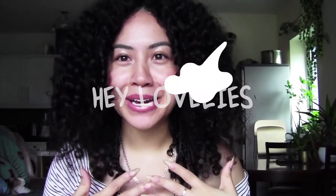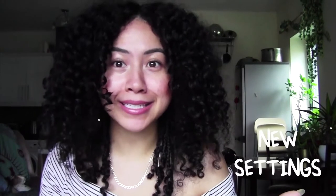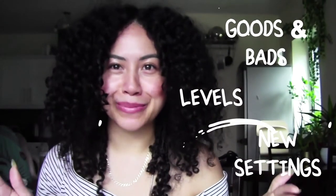Hey lovelies, it's Vanika Nia coming from Her Natural Living Handbook, and today we are going to go over a brand new unit from Bosom Beauty with all the tea on the ins and outs of this new unit — if you need to get it, if it's better than the old one, the differences between the old one and the new one, the new settings, the levels, and the goods and the bests.